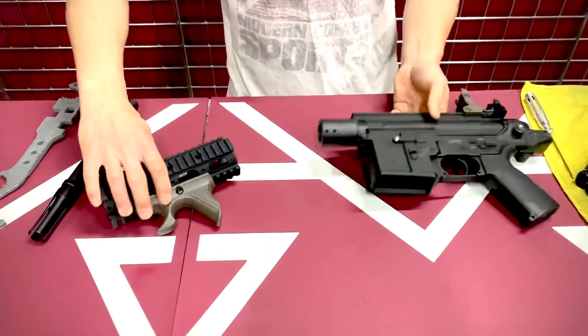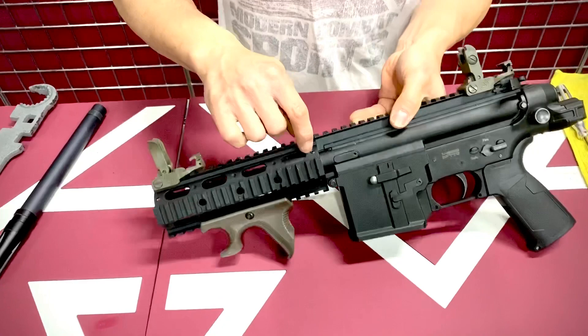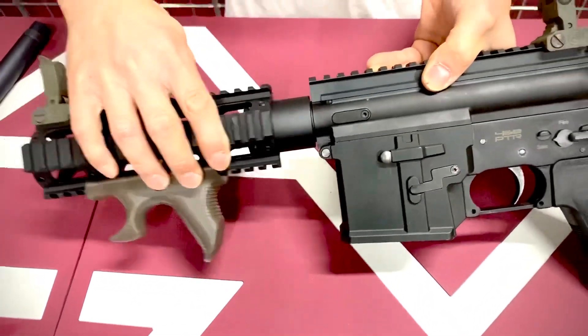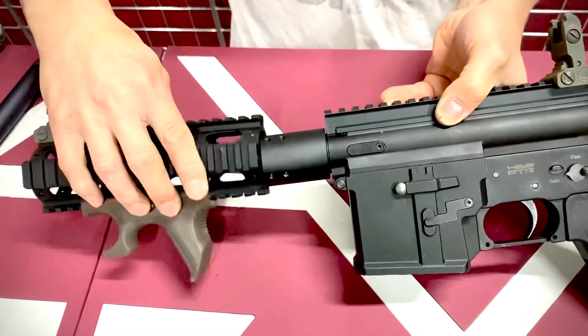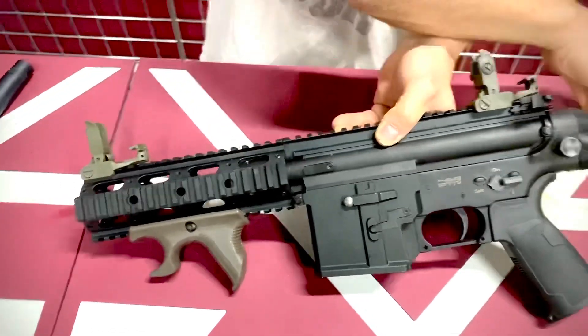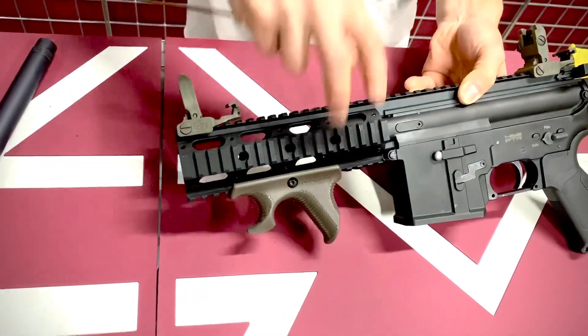After that, you slide your handguard over right there. There are four set screws — sometimes they come inside the hole, or you take them out and put them onto these holes on your handguard. From there, secure down these screws and that will keep the handguard nice and tight.